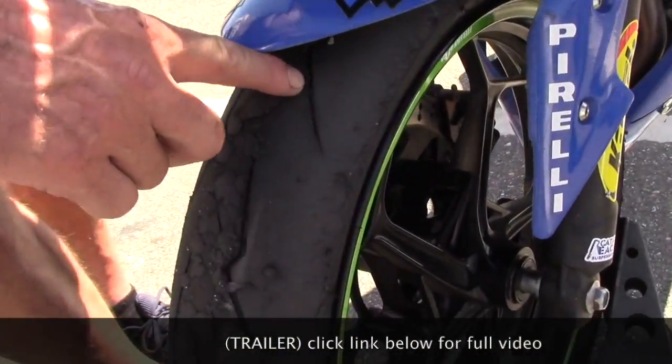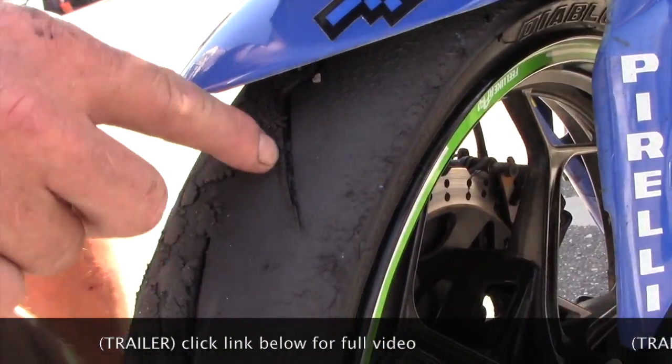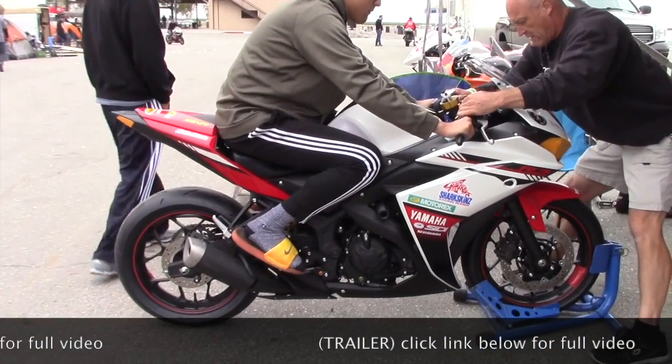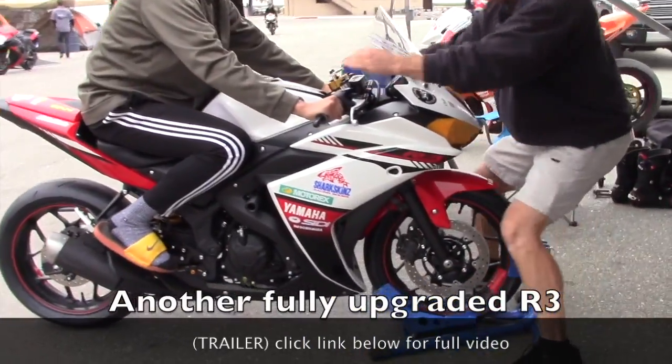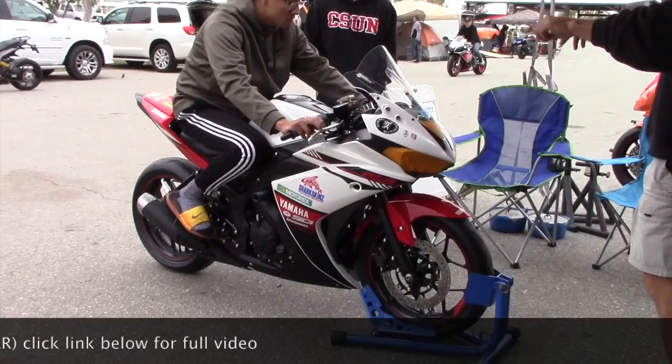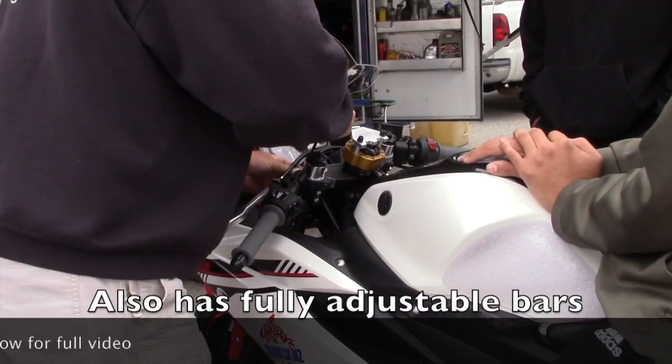The front piece of the tread is really raised up here, so that when you're braking it's actually flattening the profile out. Brake lever's higher than the clutch lever — make it right.